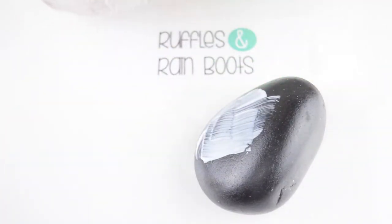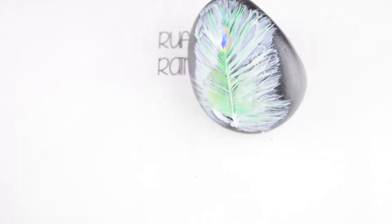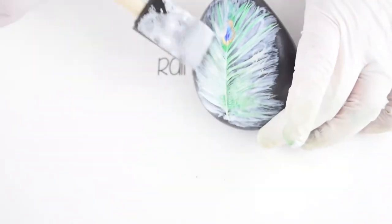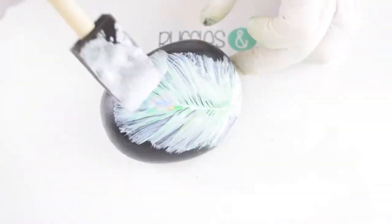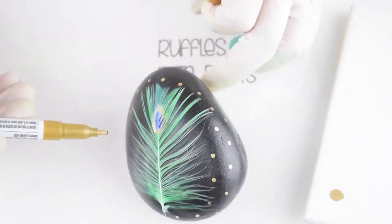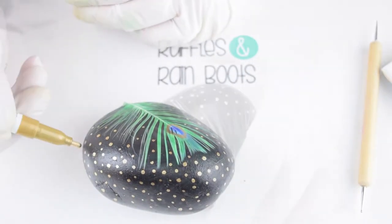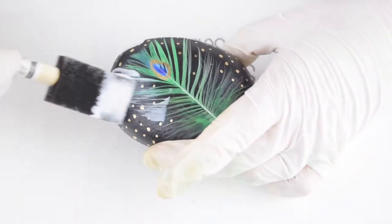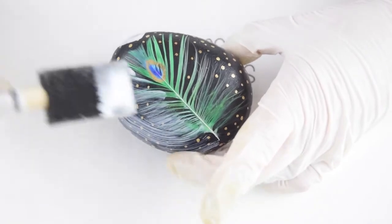Affix the feather and make sure it's as flat as you can get it using the brush before you add the Mod Podge — we messed up on a couple of ours, but some turned out great. After you add one layer of Mod Podge, set that aside to dry. Then you can decorate the rock any way you like — we just added gold dots with a paint pen and a dotting tool. Seal it again with Mod Podge to make sure that feather is really on there.